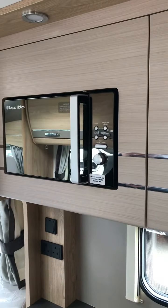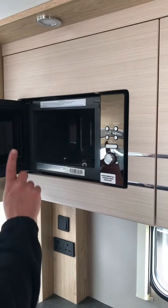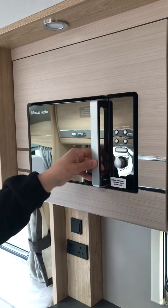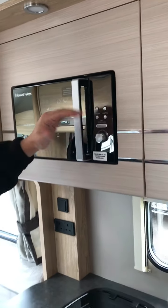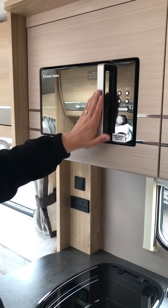Moving on to the kitchen. Here we have the microwave — simply pop open the door. The microwave tray is in one of the cupboards, just to stop the vibration while you're in transit. Power it on, set your timer, and away you go. You can do more in-depth stuff with weights and defrosting — I suggest you check the manual for further instructions on that.